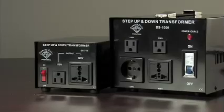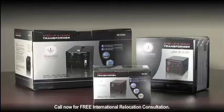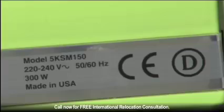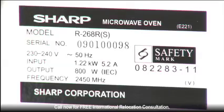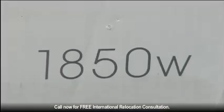Diamond Series voltage converters are available in 10 different sizes, ranging from 100 watts to 5000 watts. Most electrical devices have a tag displaying the amount of watts it consumes. To find out which voltage converter fits your needs, you must know how many watts the product you need to convert utilizes.